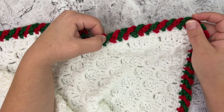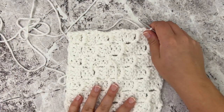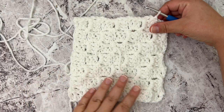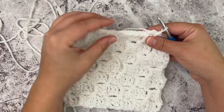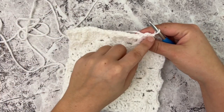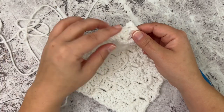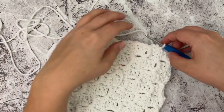I've made a swatch here in corner-to-corner stitch. Since my blanket was corner-to-corner, I thought I would demonstrate with a corner-to-corner swatch piece. After you finish your blanket, you're going to want a clean edge to work your candy cane border into. I'm going to chain one and evenly single crochet around the whole entire piece, placing two single crochets in the corners, just to give myself a clean edge to work the border in.